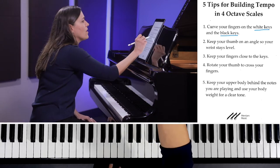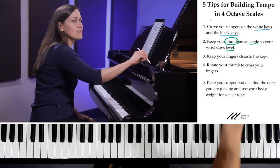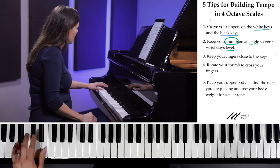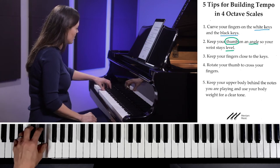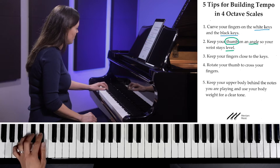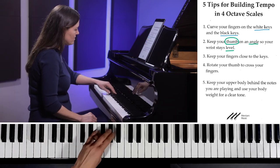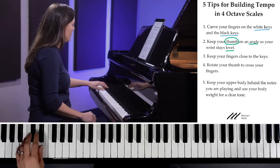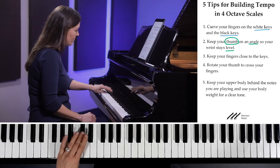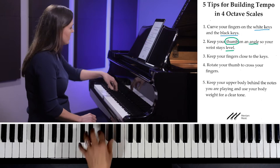Tip number two: you want to keep your thumb on an angle so that your wrist stays nice and level. It's very common to play your thumb flat, which makes it hard to stay curved on the black keys — you end up adjusting the height of your wrist up and down. Two things happen: you get a clunky thumb and it's hard to build tempo because your wrist is rocking up and down.